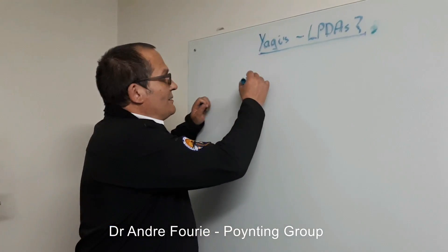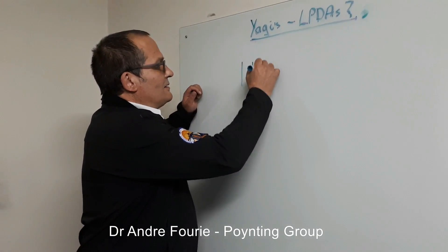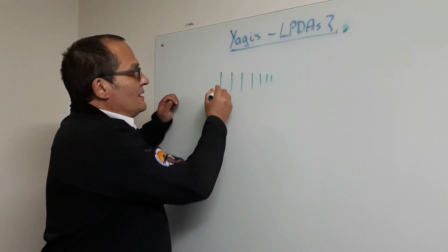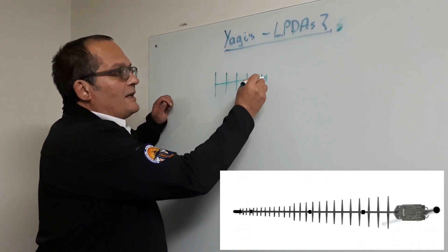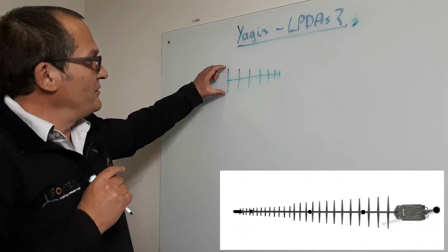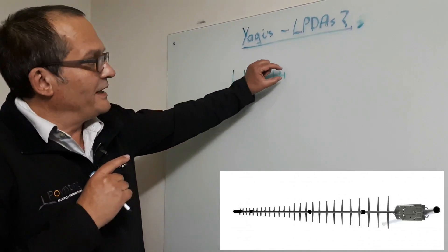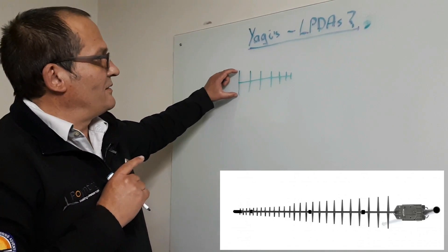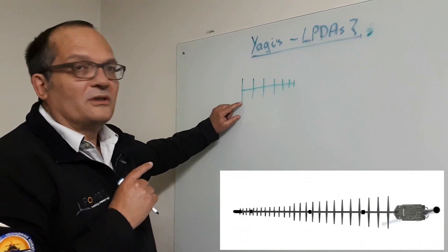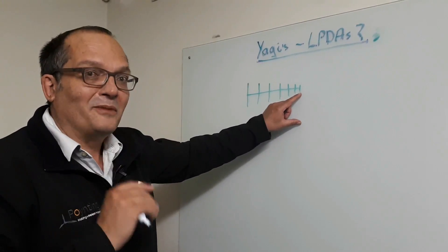I'm just going to make a quick sketch. An LPDA is an antenna that's got regularly decreasing elements — they get closer and closer together — and there's normally a boom in the middle. All of these elements are driven. The reason the LPDA works over a very broad frequency band is that the largest element corresponds to the lowest frequency it responds to, and the smallest to the highest. In this case, the lowest could be about 700 MHz and the highest around 2.8 GHz.